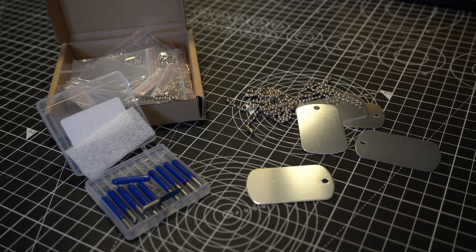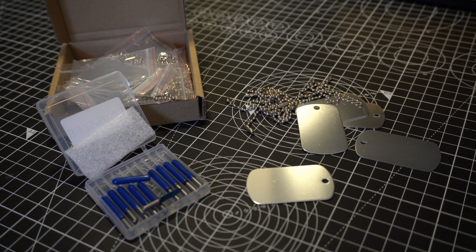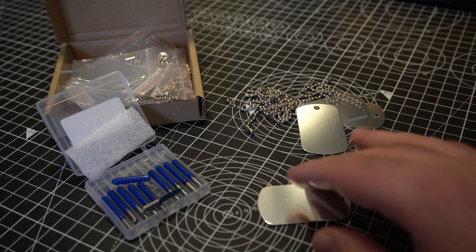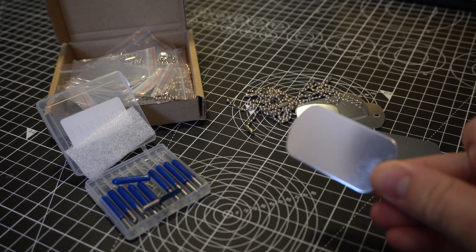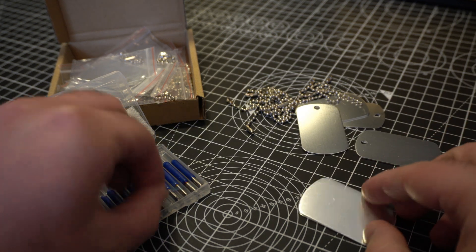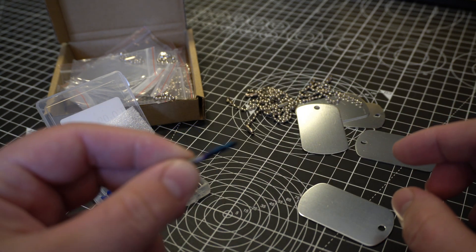Hey and welcome back to the channel. If you watched my last video, you'll know that I've been messing around with my DIY CNC machine trying to get a little bit more use out of it. Something I decided I'm going to try is some engraving, so I bought this big pile of one millimeter thick aluminum dog tags and some small v-bit engraving bits.